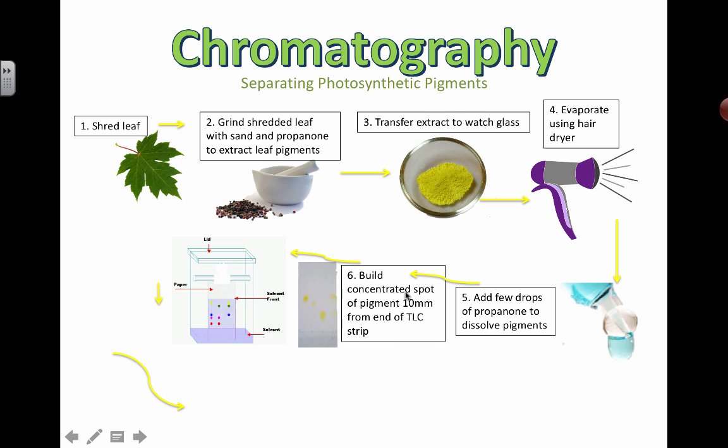Then you're going to take some paper and build a concentrated spot. You could use the back of a pinhead or a really thin capillary tube, and you're going to put little spots on a marked line and let it dry. Then keep dabbing it — you don't want it to spread out too much. You want as much of that concentrated solution as possible in a little spot. Two or three dabs is probably enough.